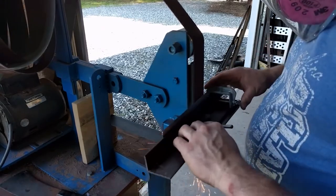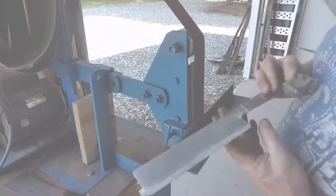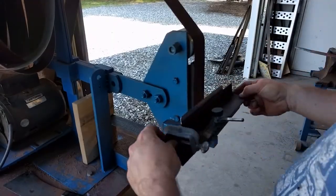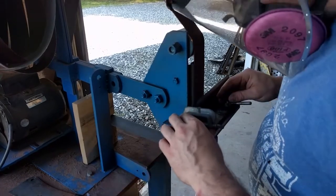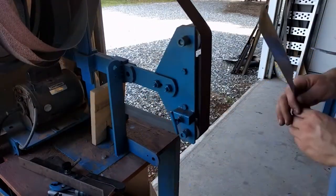Now we're going to grind our bevels using this custom jig that I made. I usually only use the jig just to get my bevel started so I can get my bearings, and after that I'll typically go and freehand the rest of it.